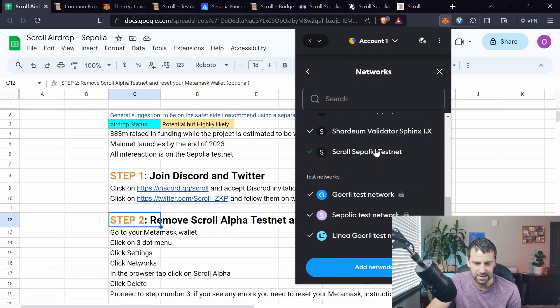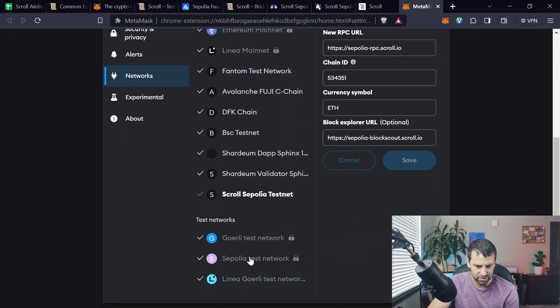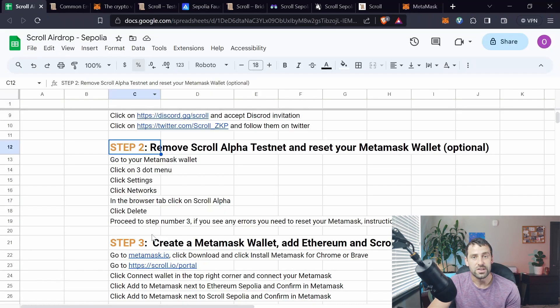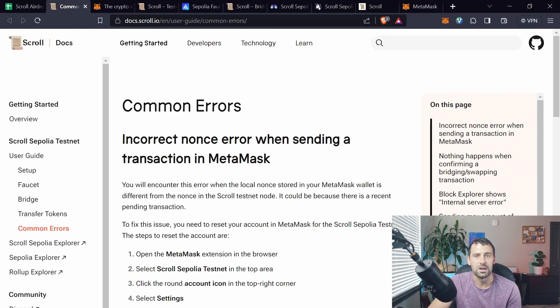Let's pretend this is the Alpha testnet — click on it and it opens in the browser. Select whatever network you want to remove (except locked ones) and click Delete. After that you're basically good to go to step three, but if you see some errors you'll need to reset your MetaMask. Go through the provided URL; it shows common errors you might encounter when removing the old network and adding the new one.